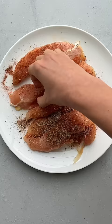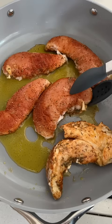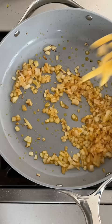This Cajun chicken pasta is made in one pot. Start by seasoning the chicken with a Cajun spice mix and cooking completely. Set it aside and cook onions and garlic.